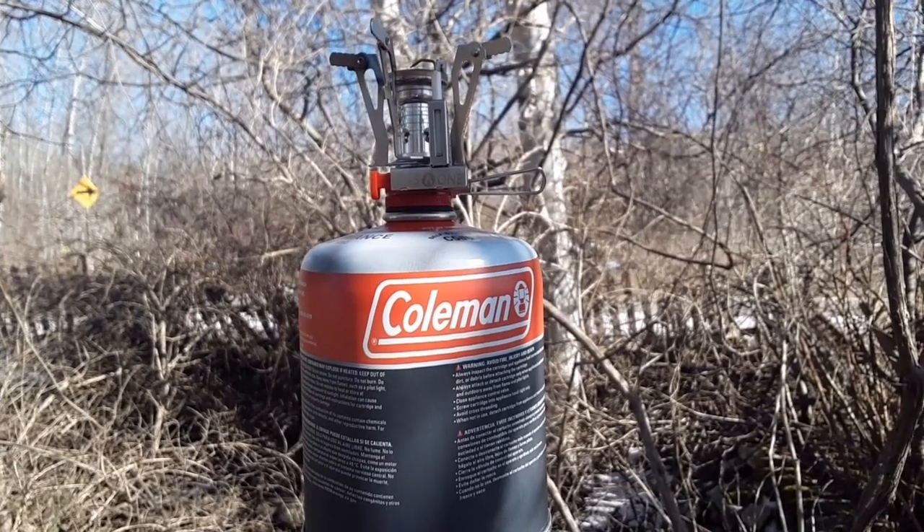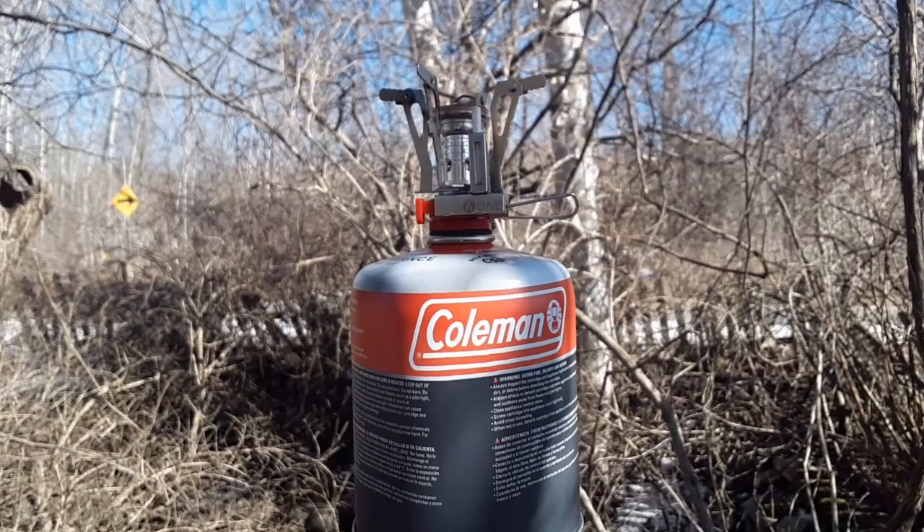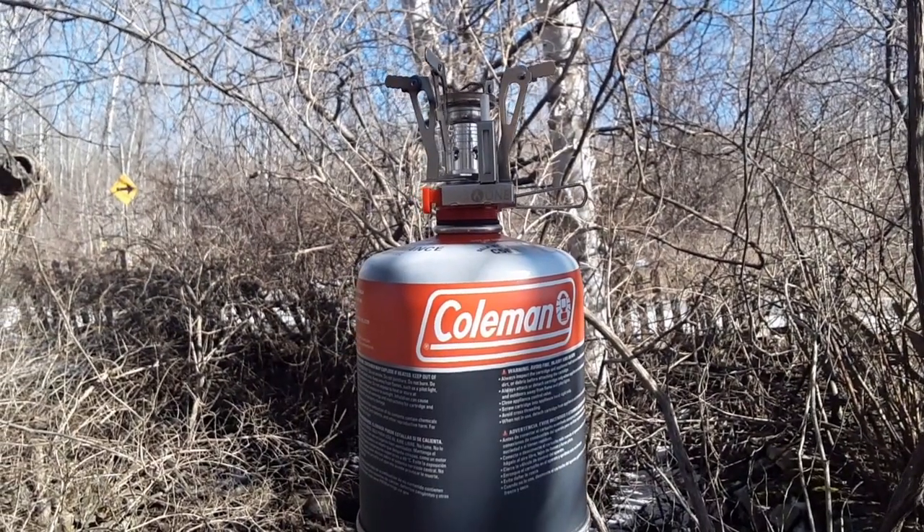This one's going to be in a survival bag or my camping bag in the back of the Jeep, so I don't think it'll ever freeze. If it does, just stick it in your armpit or around your belly. Anyways, we'll conclude here — everybody have a great day.